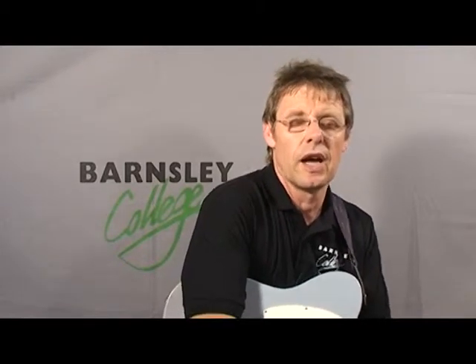Now we're into the arpeggios. In the earlier grades, we're just looking at root arpeggios — root, third, and fifth. Now we're going to add extra notes. In this case, we're adding the major seven.